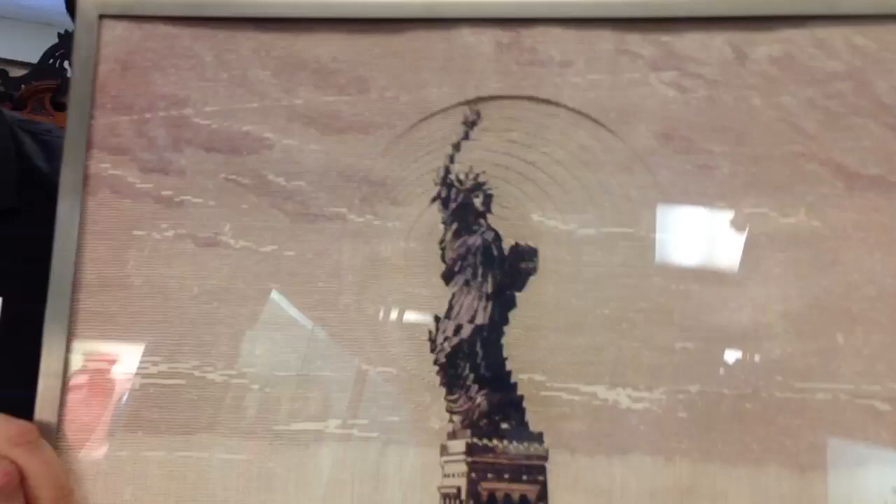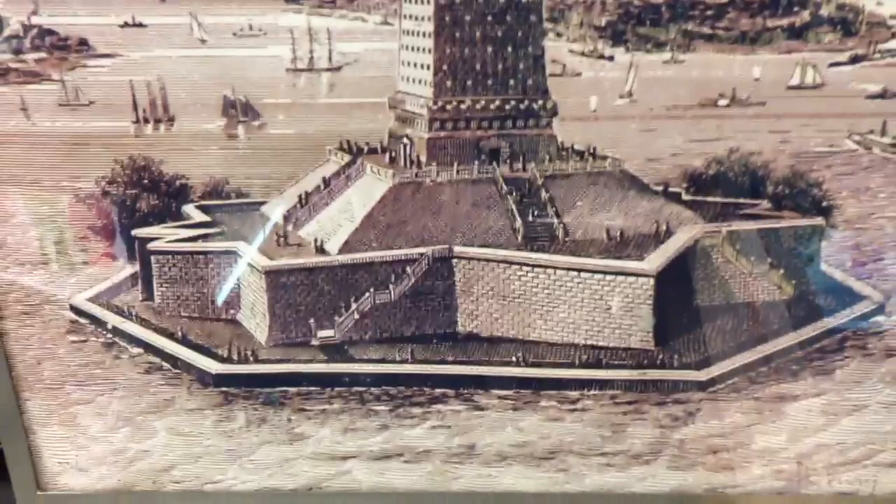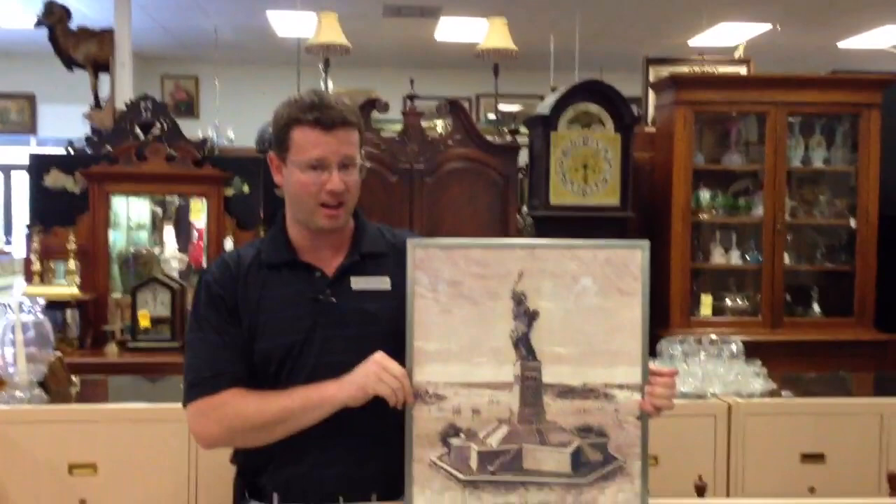His art is found in collections all over the country. One of the more famous pieces is El Octagon in San Francisco, which is a fountain sculpture.